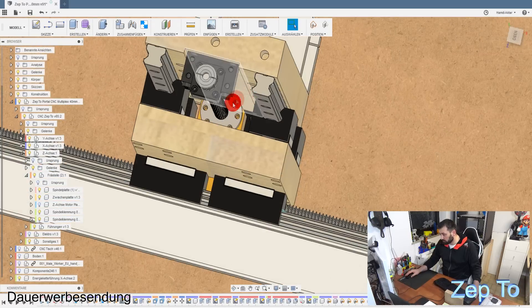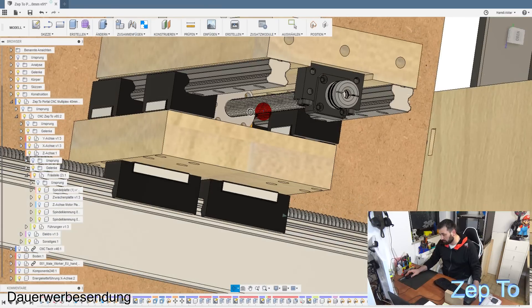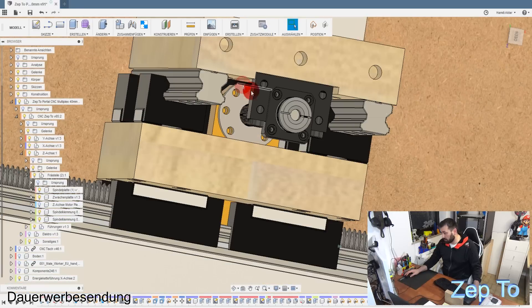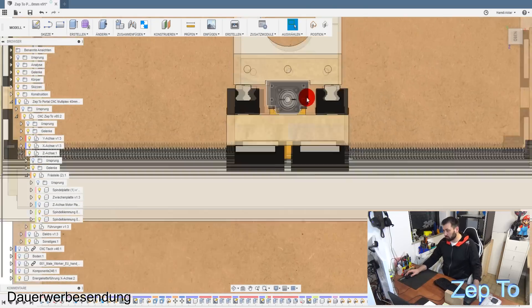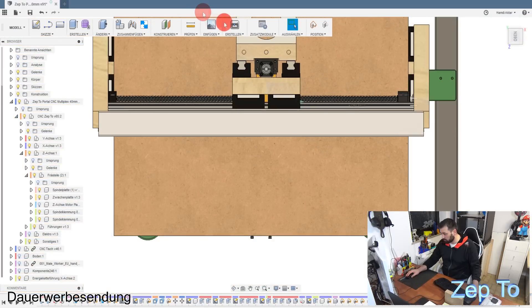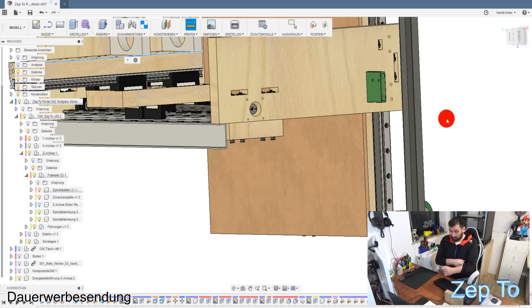Die Konstruktion ist ein bisschen träge, weil es schon recht groß ist. Die Kugel-Umlaufspindel bleibt sonst an dem Holzteil hängen. Das heißt, man muss hier diese Nut auch fräsen. Das ist ein 500-Millimeter-Brett und die Nut muss man auch fräsen. Sie ist fünf Millimeter tief - das mit einer Standbohrmaschine geht auch.